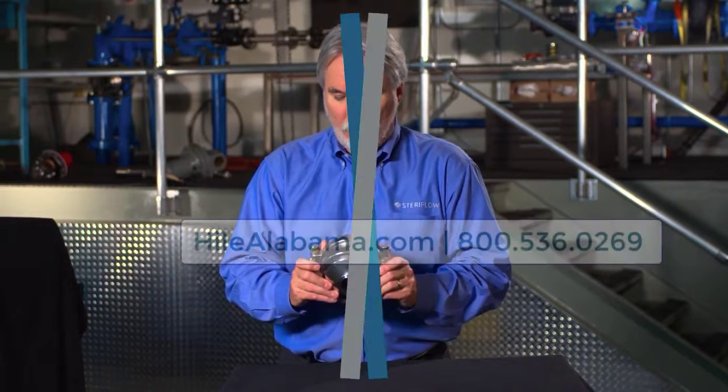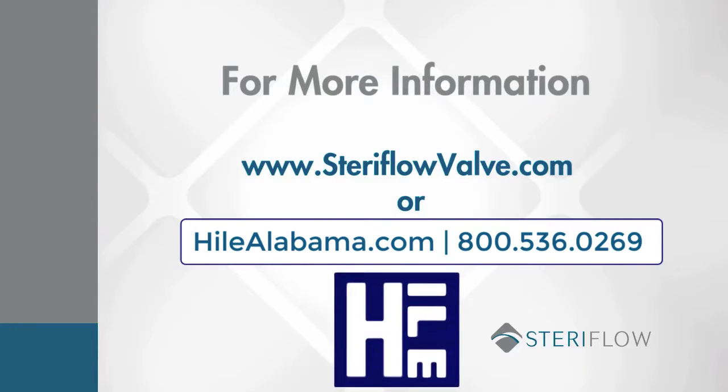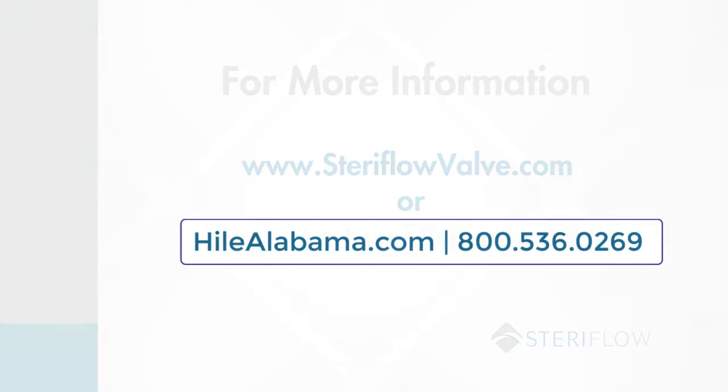So two clear benefits with the Mark 934. If you're interested in reading more, you can go online to sterileflowvalve.com or give us a call. We'd love to talk to you about the Mark 934 and the other clean steam products that we have.